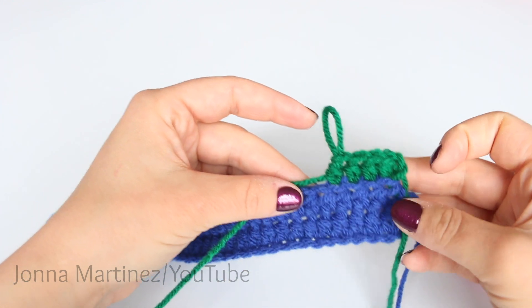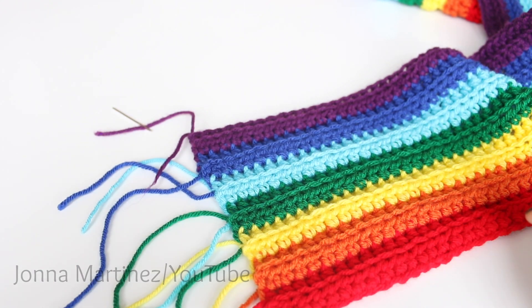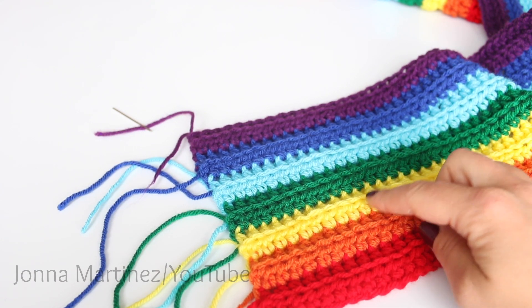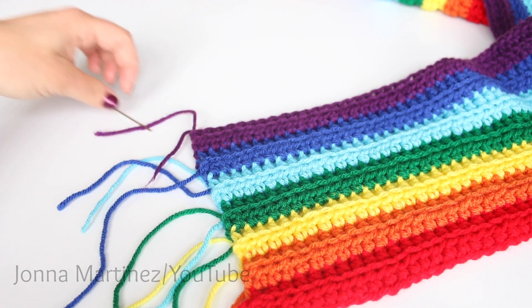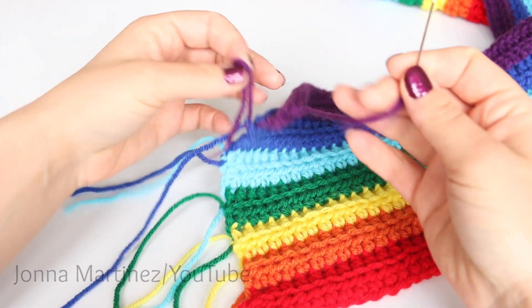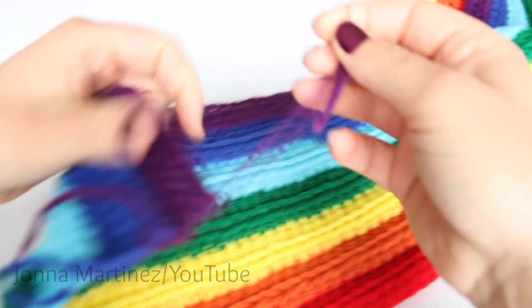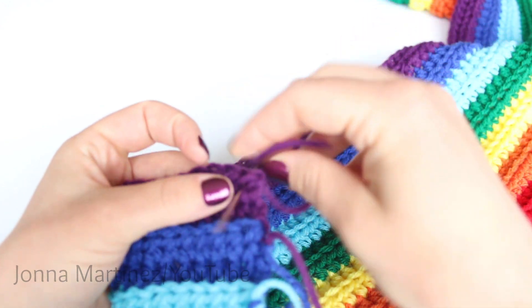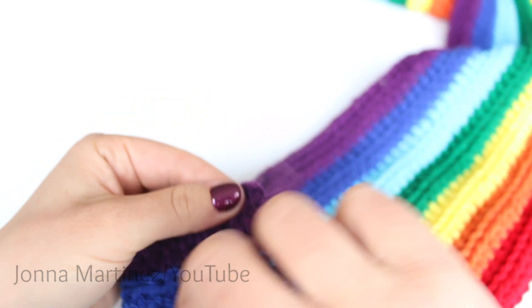From here you want to just repeat row 2 until desired width. Here I have 14 rows done on my scarf and again you can count your rows by counting 1, 2, 3, 4, 5, 6, 7, 8, 9, 10, 11, 12, 13, 14. I'm going to show you how I like to weave in my ends. I left some nice long tails here and you just place the yarn onto your yarn needle and just weave it in. I like to weave it in as far as I can because then it has less of a chance of coming out.